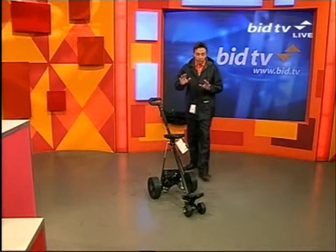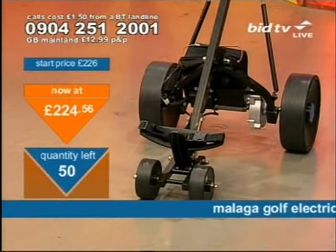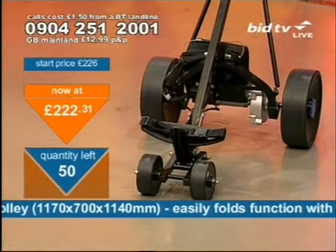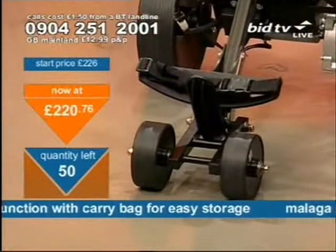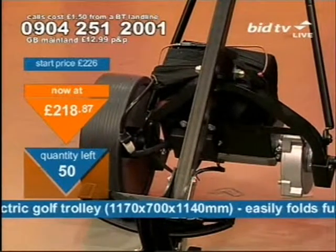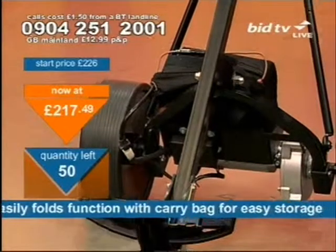I've only got a tiny number of the golf trolley available, so these are likely to go quite quick. This is back by public demand — we haven't had these for a long time, so by request we've got them back. There's a special hotline number set up for this: 0904 251 2001. If you want to get the golf trolley, backed by public demand, call 0904 251 2001.